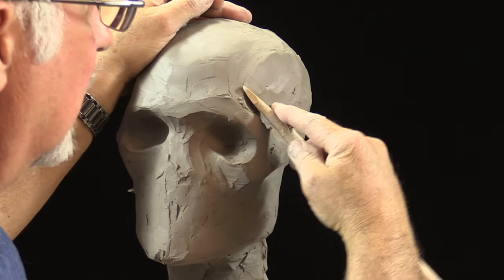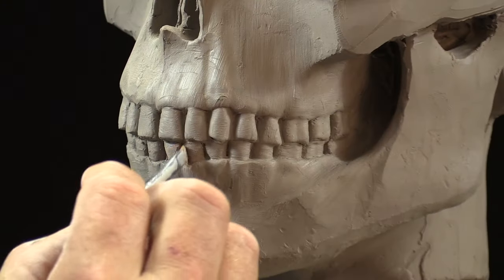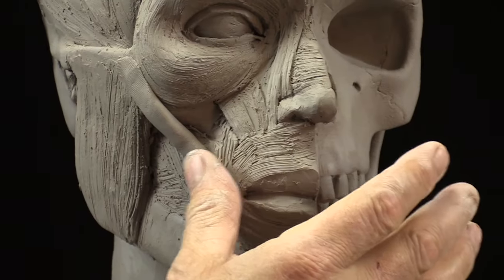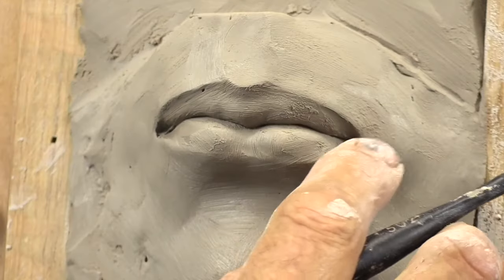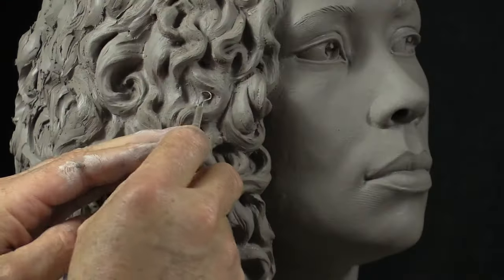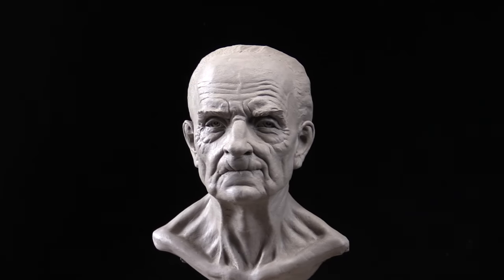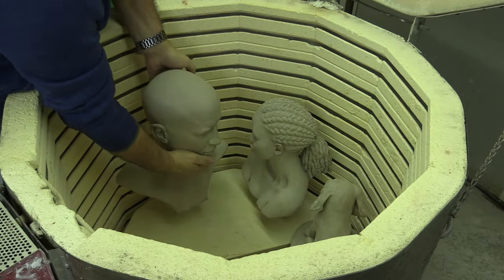For the beginner as well as for the advanced artist, this course covers subjects such as bone structure, muscles, planes, features, hair, expressions, aging, ethnicity, firing, and more.